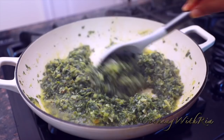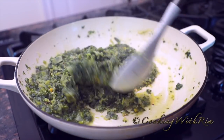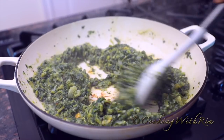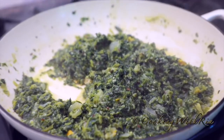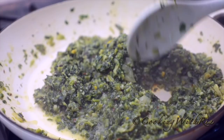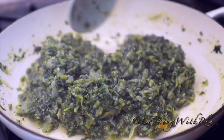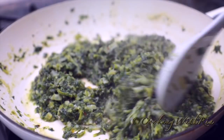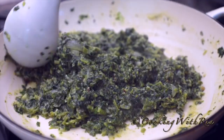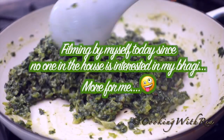So we left it a little too long — the bottom is getting a bit brown, but that's okay, it didn't burn. Leave the cover off at this time and continue to cook for about five minutes more.